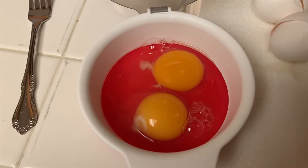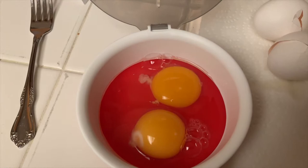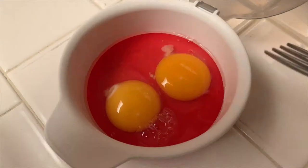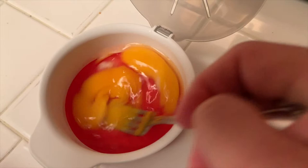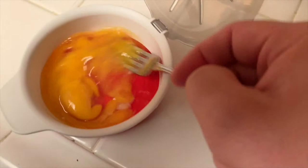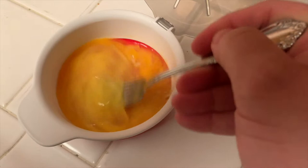We're gonna go ahead and whisk these. It's a little hard to whisk with one hand, but we're gonna try. You could probably put this in a separate bowl and whisk it there. I'm not sure if you need to spray it with Pam — the directions didn't say you needed to.